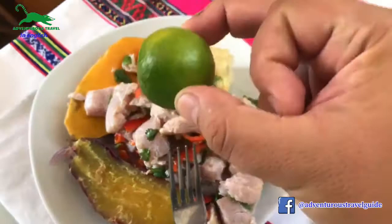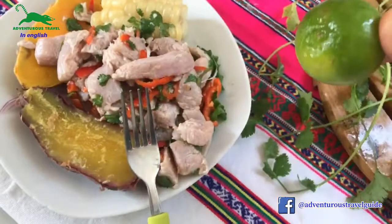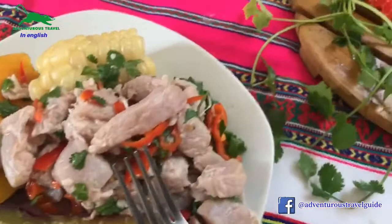It doesn't take long to cook. As I said, the key lime cooks the fish in about five to ten minutes max — that's all you need. And as you can see in this video, the fish has turned to a more whitish color, which means it is cooked already.